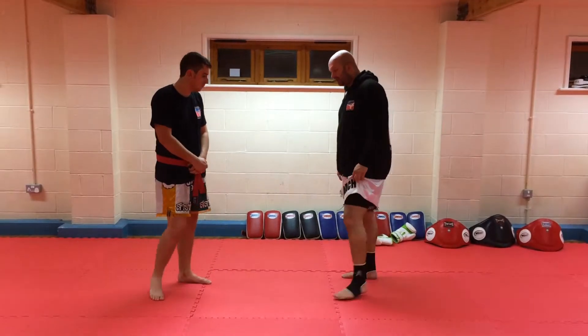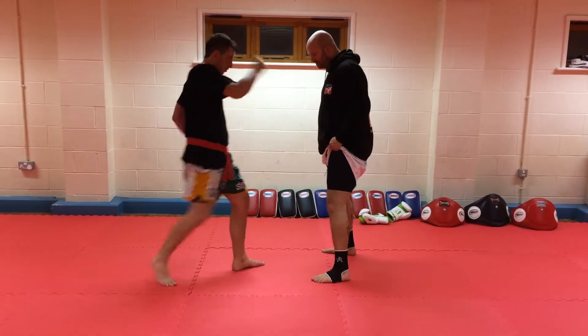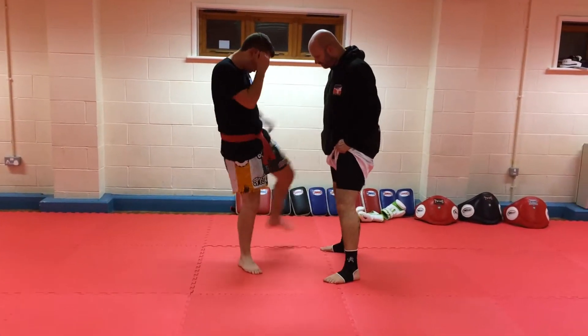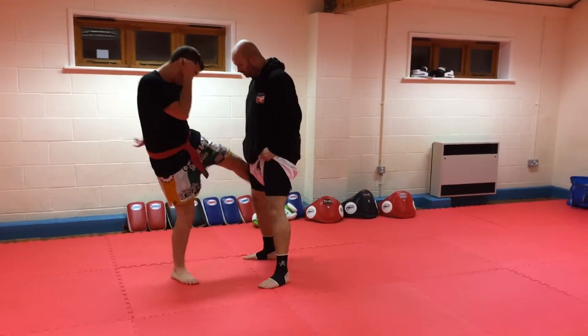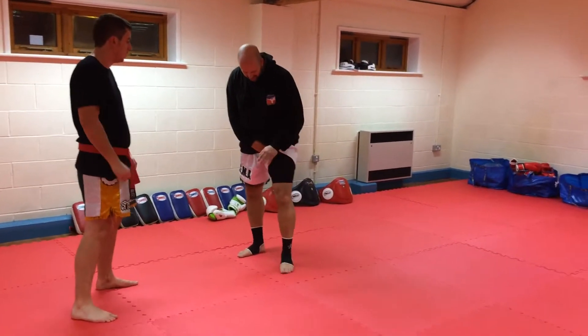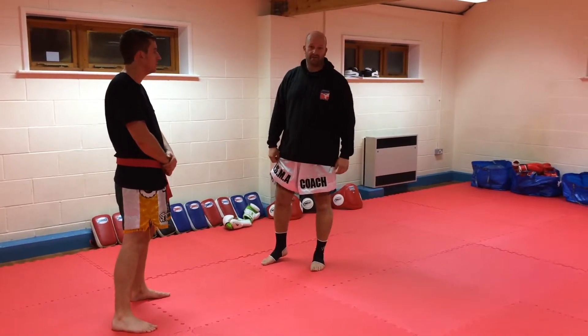So we're going to look at toughening the legs up, and we're just going to go outside, inside, inside, outside. What he's doing is doing the kicks with his shin, on the outside of the leg and the inside of the leg, just trying to get those nice and conditioned.